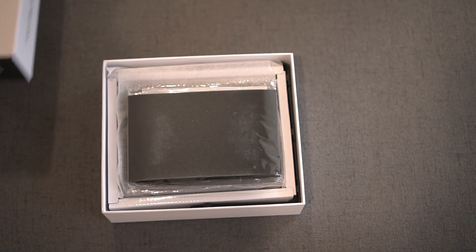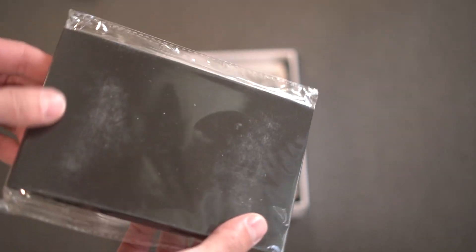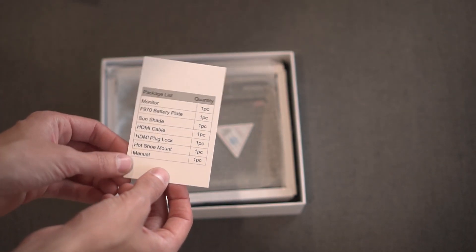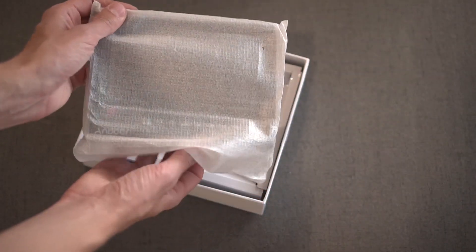So this pops open like that. This looks like some sort of flare protection. Here you have a user manual, a package list, QC pass. And this is the monitor.